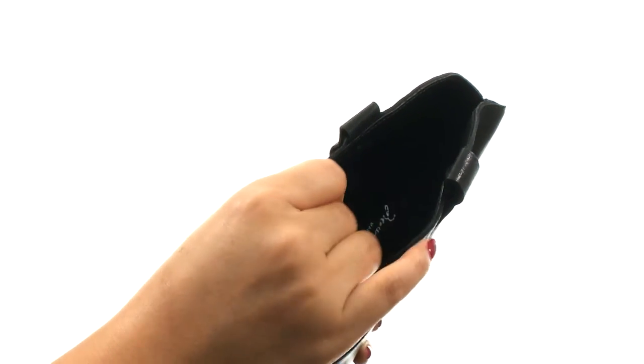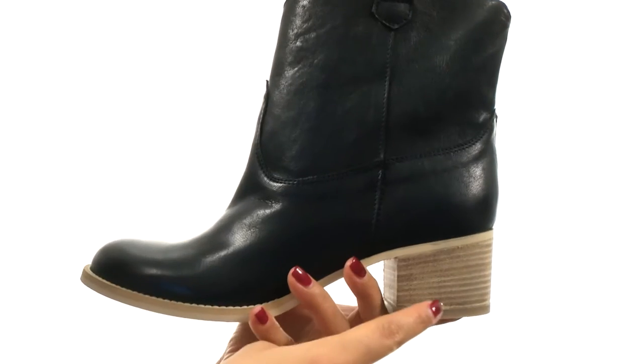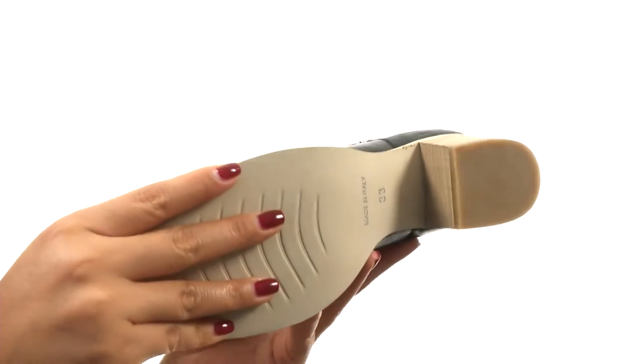On the inside, there's smooth leather linings with a lightly padded footbed for all-day comfort and support. There's a stacked block heel for an extra boost in height, and down at the bottom there's a durable rubber outsole.